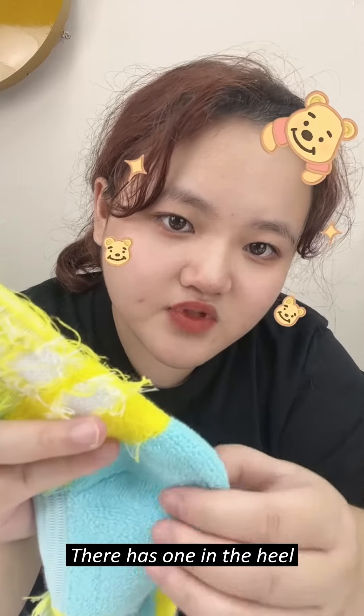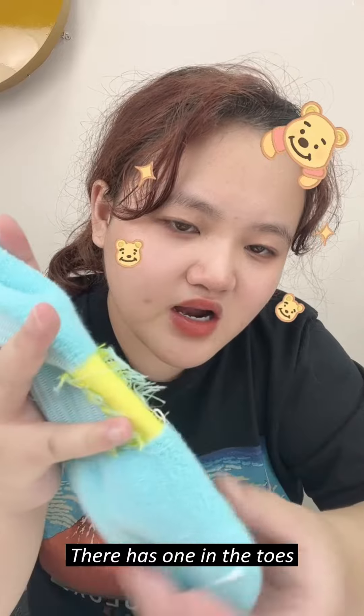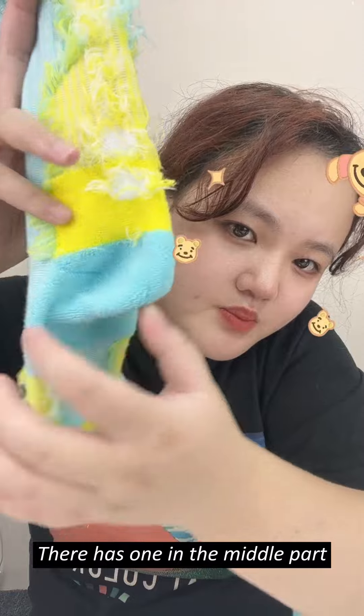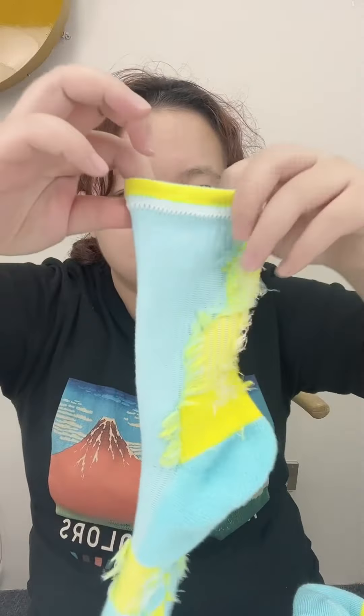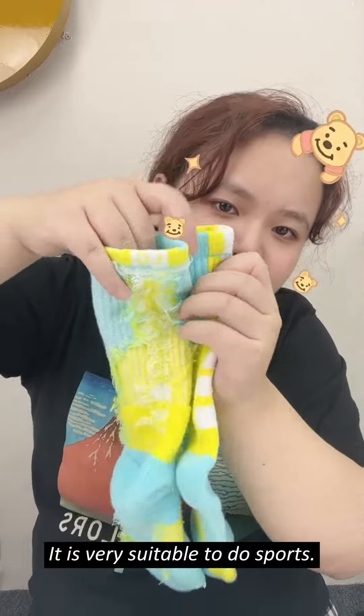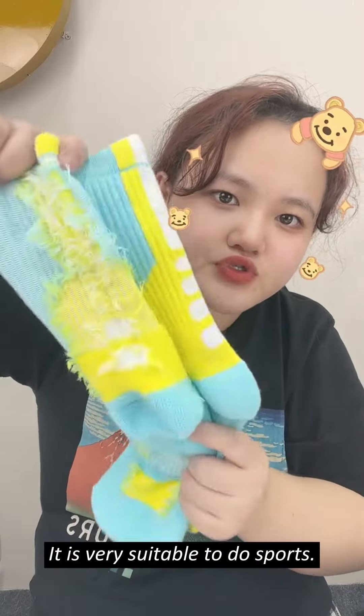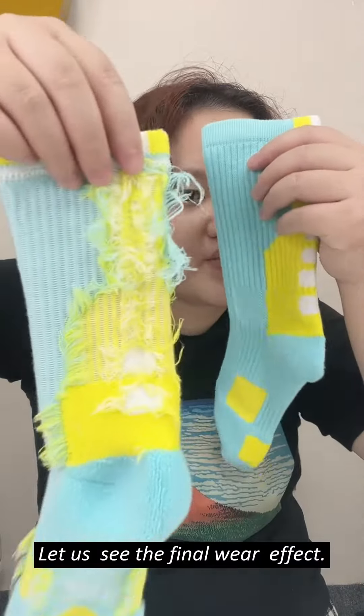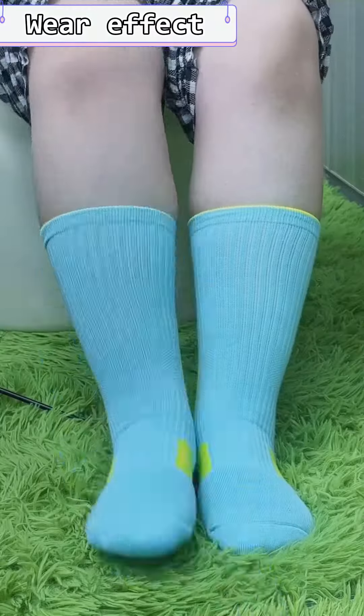There is Terry in the heel, Terry in the toes, and Terry in the middle. It's very suitable for those who like sports. It's a good choice. Let's see the final wear effect — it's very opaque.